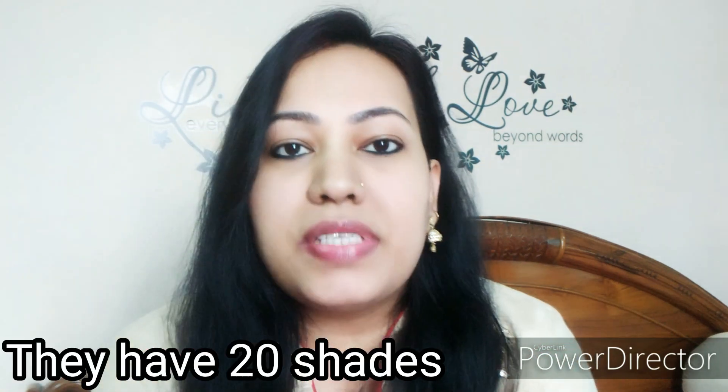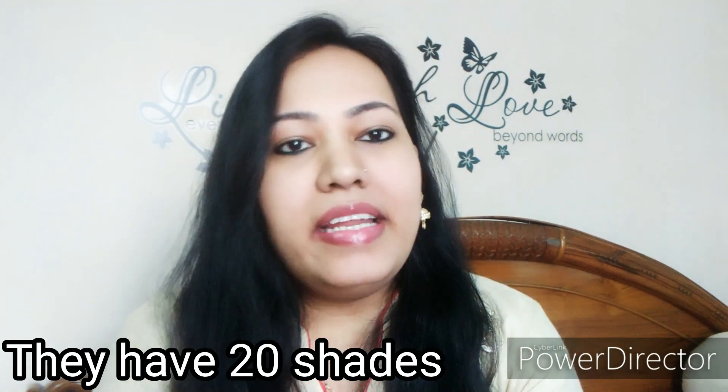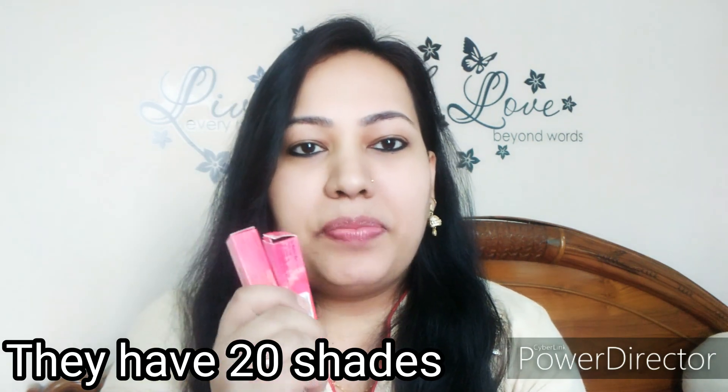I will review all of them. There are very amazing shades for daily wear and very beautiful shades. Today we will talk about this and I will also review all of these lipsticks and show you how they look. Before starting, please make sure to subscribe.